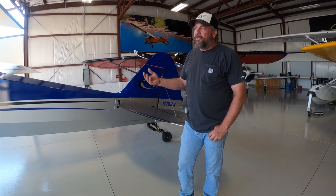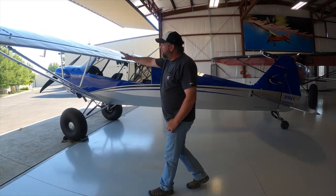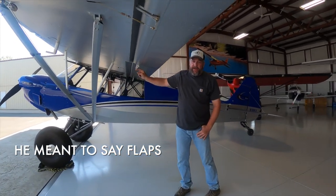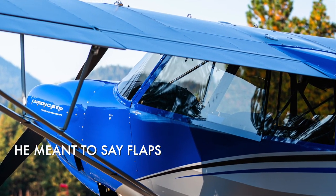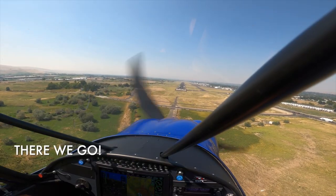We call this the second generation of the Carbon Cub. What makes it the second generation is that it has the G-series flaps and G-series ailerons. The aileron hinge point is down an inch and a half lower than the original Carbon Cub. So when the pilot deploys the ailerons, it creates a gap, spills high pressure from underneath the wing over the top of the flap, which makes the flaps more effective.